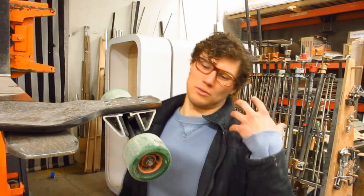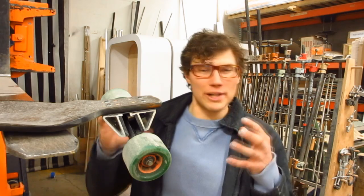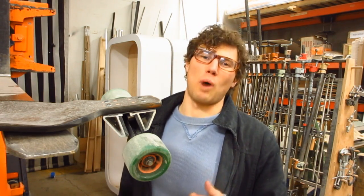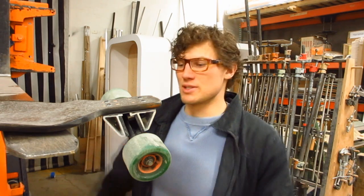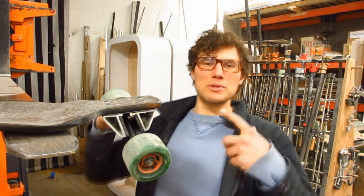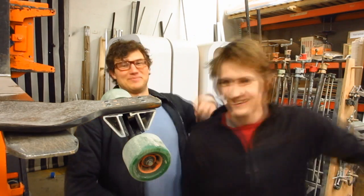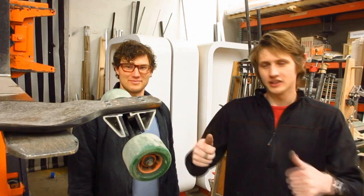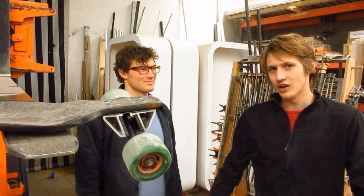We're super stoked about this radical new design. Because we now have the axle completely floating in urethane, which is drastically going to increase the ride quality and create a whole new world of tolerances and design options. If you guys like what you see here, be sure to comment because we want to hear about it. Make sure you subscribe to our channel and like this video. We'll see you next time on Longboard Technology.